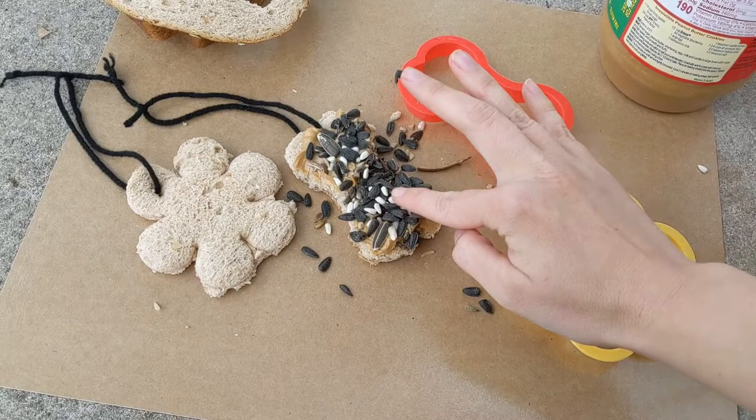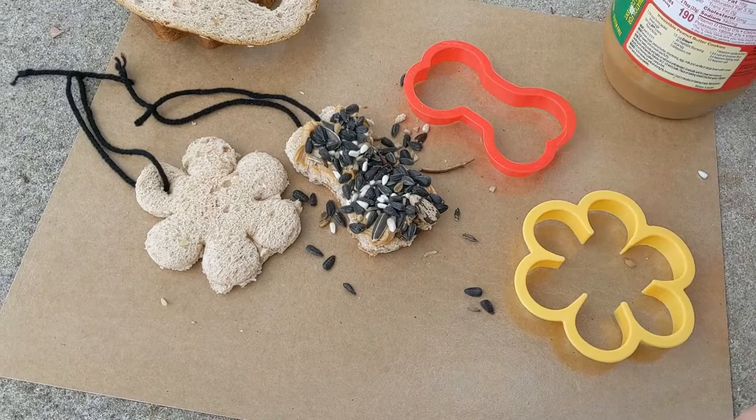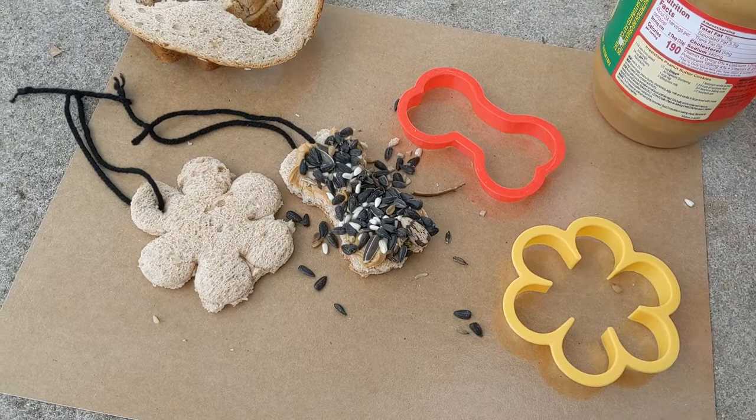One of the tips and tricks to keep squirrels out of this kind of bird feeder is to hang it on the very edge branches of the tree, which are too weak to support a squirrel. So the curious squirrel is going to climb as far as it can, but it won't be able to reach these — and the birds will.